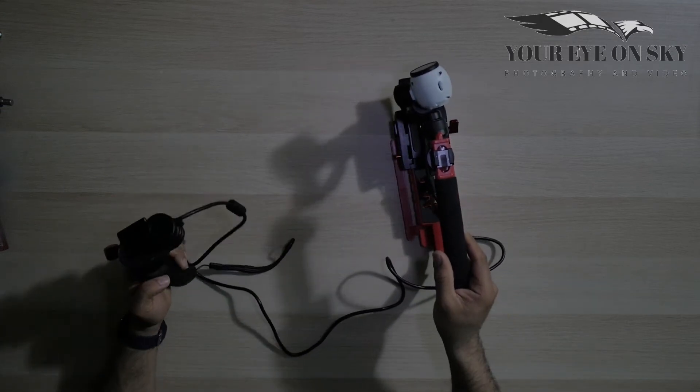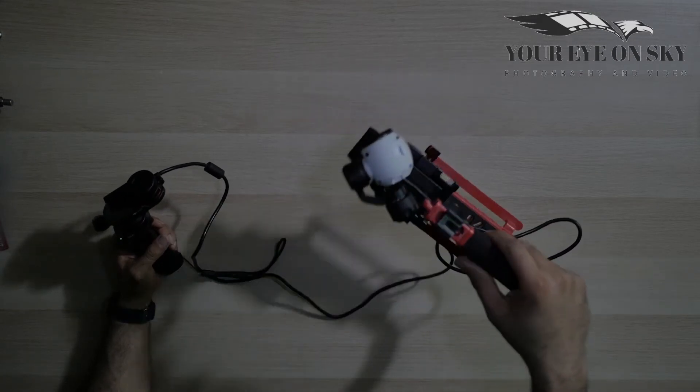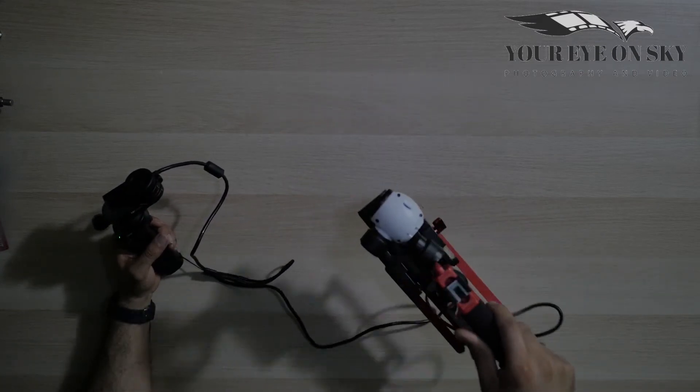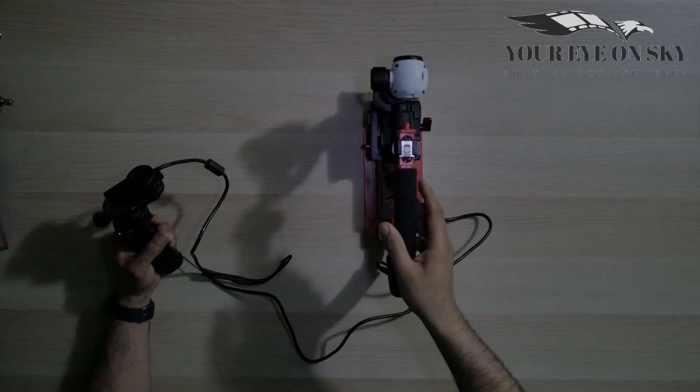If I start the Osmo now, you can see that the camera is stable and it's working fine.